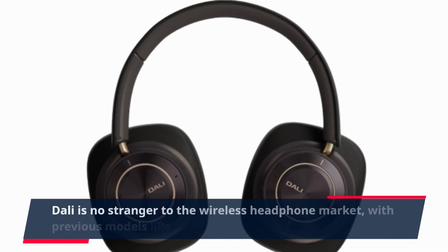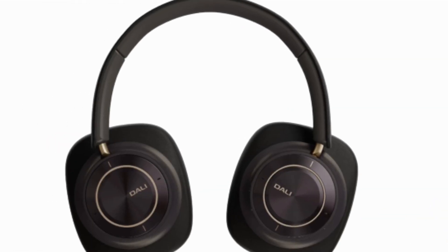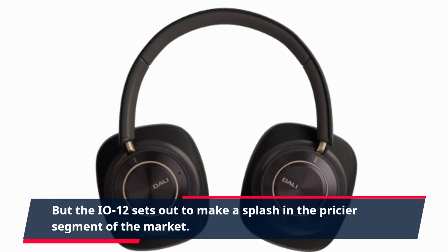Dolly is no stranger to the wireless headphone market, with previous models like the iO4 and iO6. But the EO12 sets out to make a splash in the pricier segment of the market.